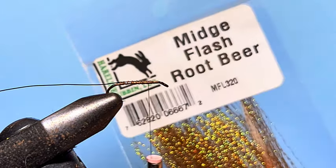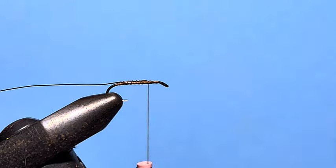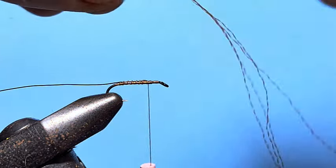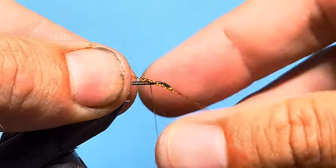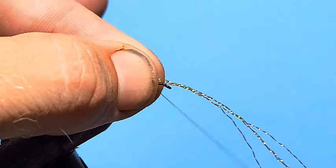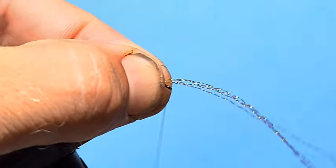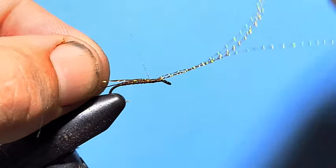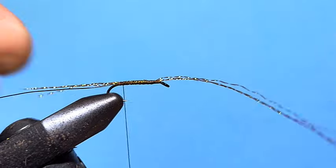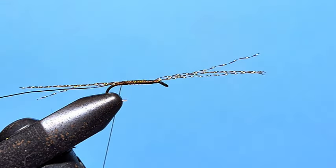The next material is Minch Flash from Hairline in the Root Beer colour — fantastic stuff, just like Crystal Flash but a smaller size. I'm going to take four strands of that and tie them in to create both the tail and the legs of the nymph. We'll leave ourselves a bit more than a hook shank out the back and trim that later on. Then from just behind the hook eye, tie that in and start wrapping back down the hook shank. We'll trim the front end to about an inch so it's not going to get in the way.